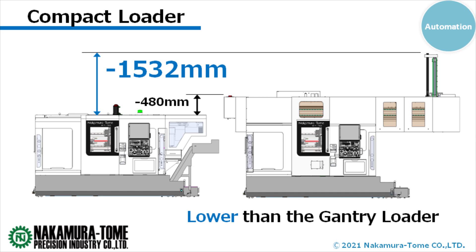What are the advantages of this system? First of all, the height of the whole system, including the compact loader, is exactly the same as that of the standard machine. Is the height an important point? It is very important. When automating multitasking machines and CNC lathes, gantry loaders are fast but their height was a bottleneck for some customers, causing them to give up on installation. The compact loader is the answer to this problem.